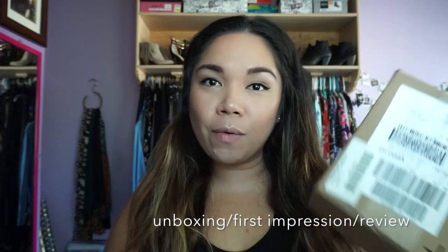Hi guys, welcome back to my channel. I know it's been a long time since I posted a video — with the holidays and having two jobs it was just super crazy and I couldn't get to film or edit the videos that I had. Anyways, today's video I decided to do an unboxing video.